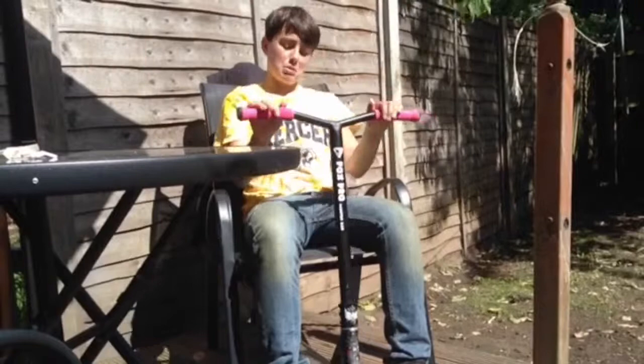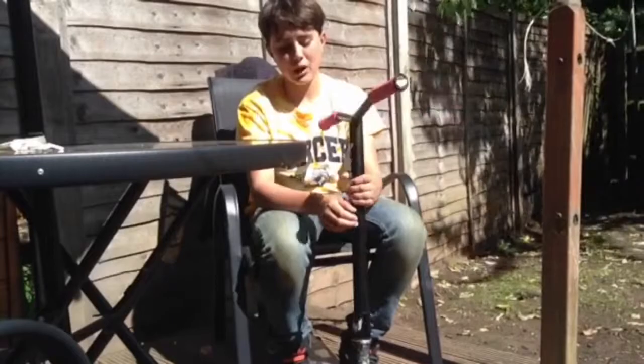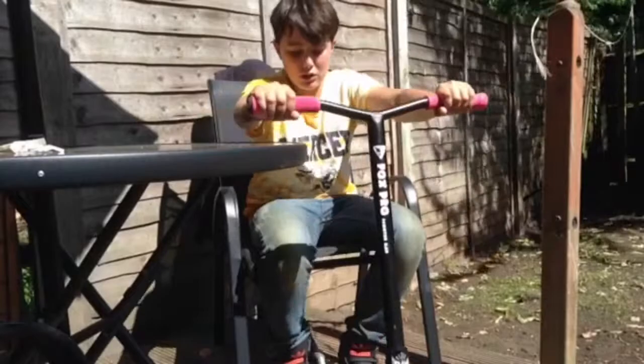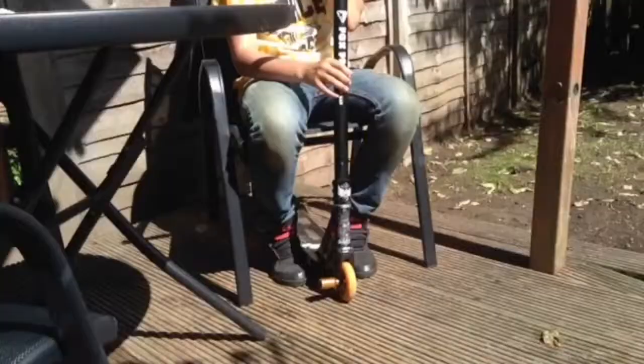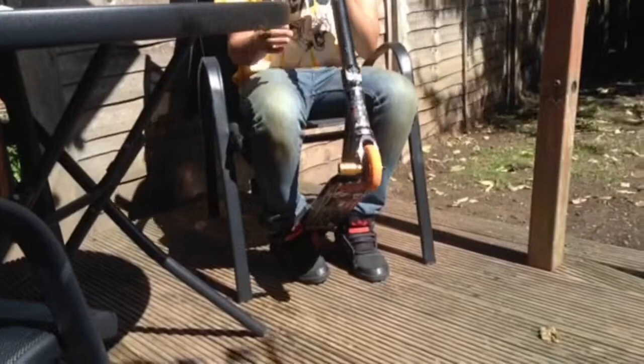Hey guys, TJ Nugent here with my 2015 scooter. Starting from the top, I've got my pink ODI softies with my black ODI bikes. Then going down from the bars, I've got my nice comfortable raw bars — shout out to Raw, my sponsors, for giving me this clamp, really good for holding my bars in place.